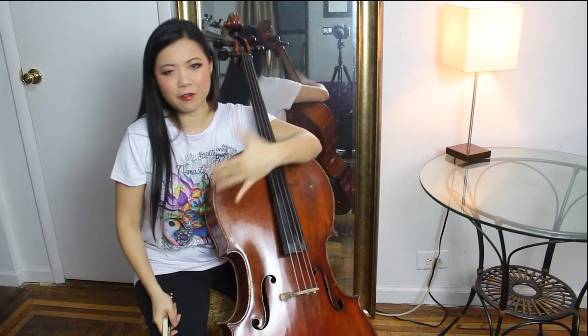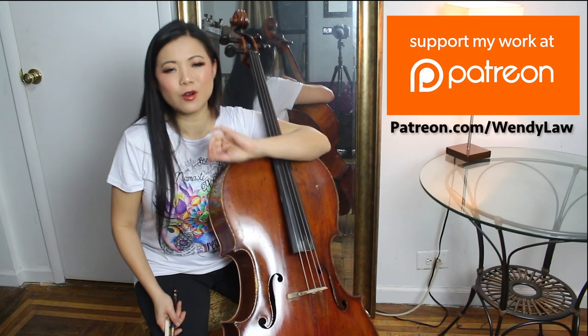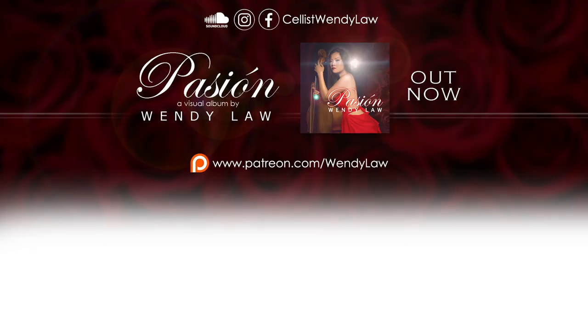I hope you found this helpful. If you have any questions, leave me a comment down below. If you want to support my work, please check out my visual album, Passion — you can purchase it on my website wendylaw.com, or watch the entire series of 12 videos based on love stories with Latin music right here on YouTube. You can also support my work by being a patron on Patreon.com, for as little as $1, $2, $3, all the way to $100 or more. There are different perks — check it out, links down below. Thank you for watching! I'd love to hear what other video ideas you have — leave a comment below. See you next time, bye!